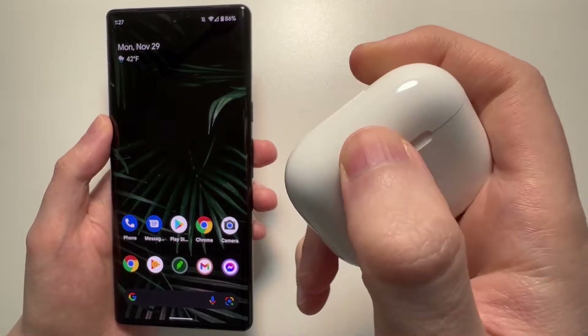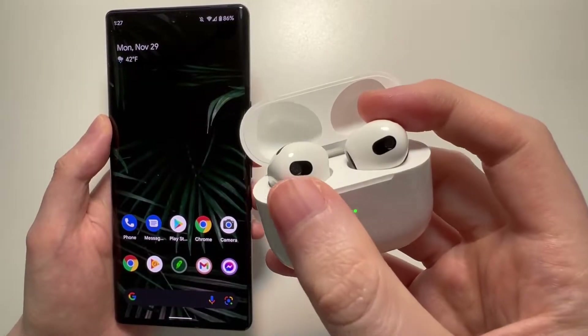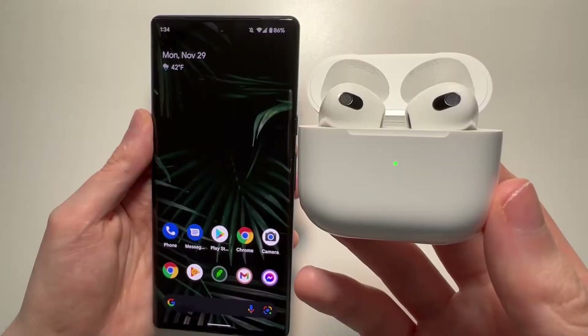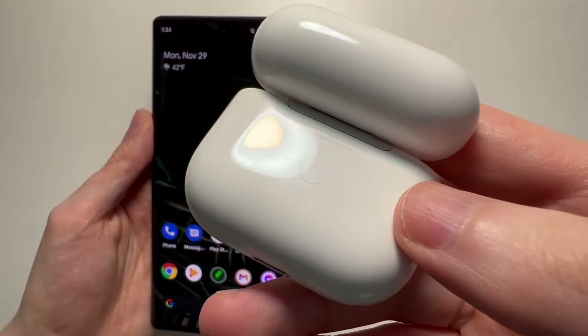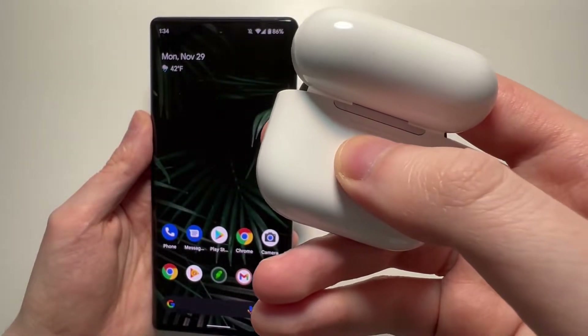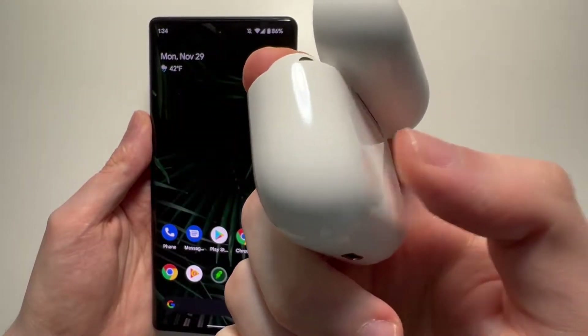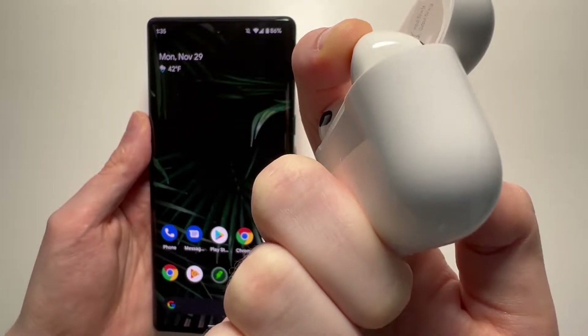All you do is just open up the case and make sure your AirPods are within the case. Make sure it has some battery. Just turn it over — on the back there's a button. You're just going to hold down on it for a few seconds until the light on the front starts to blink.